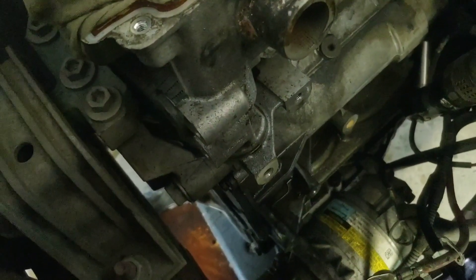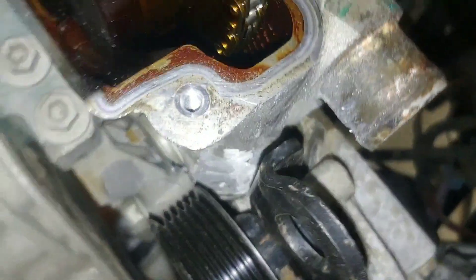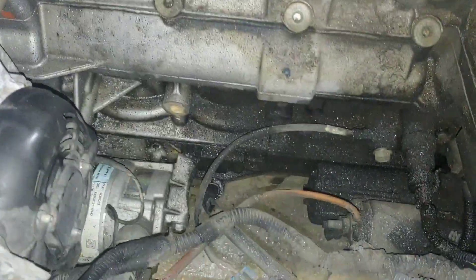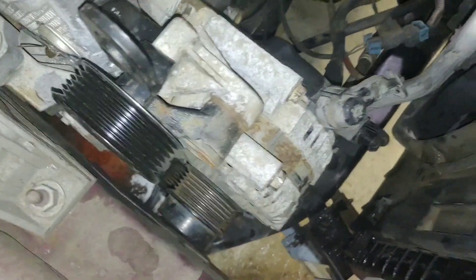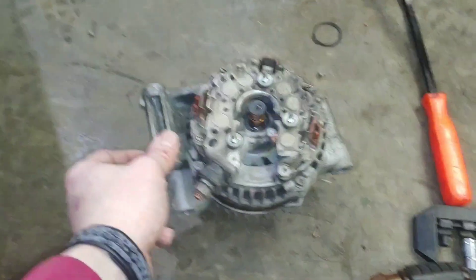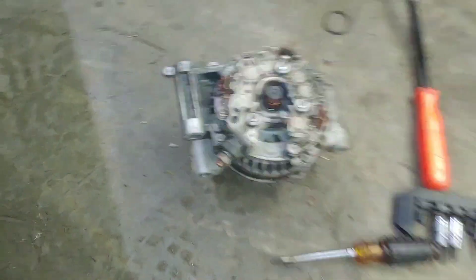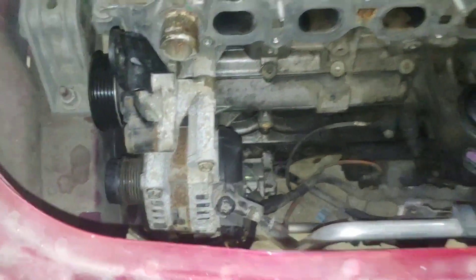Got the head covered up with an old t-shirt to keep any shavings out, and trimmed those bosses. Now I've got plenty of clearance, and got all of the accessories on. Ran into one other little hiccup — the plug-in is different on the Cobalt alternator compared to the HHR. Basically you just take the back of the alternator apart, pull that connector off, swap it out, and it went right back together. Plugged in and we are ready for the supercharger.